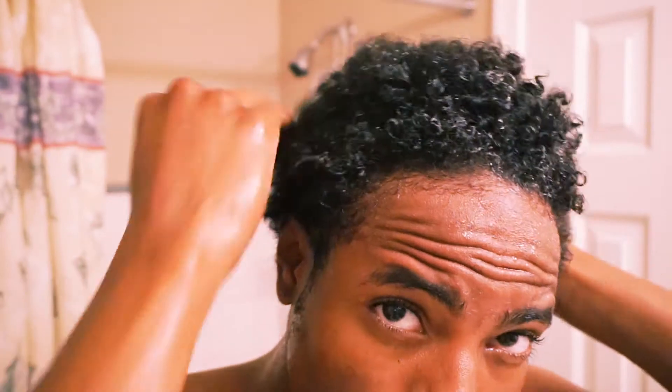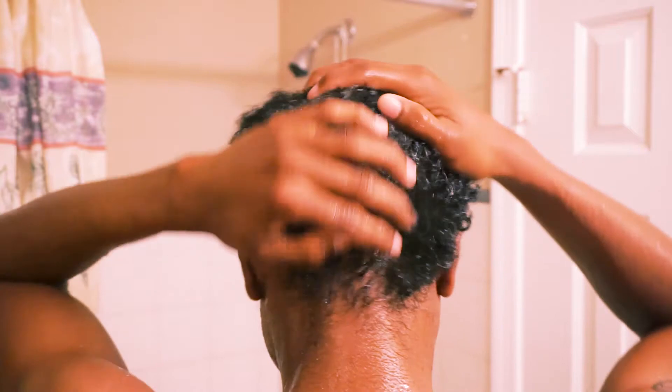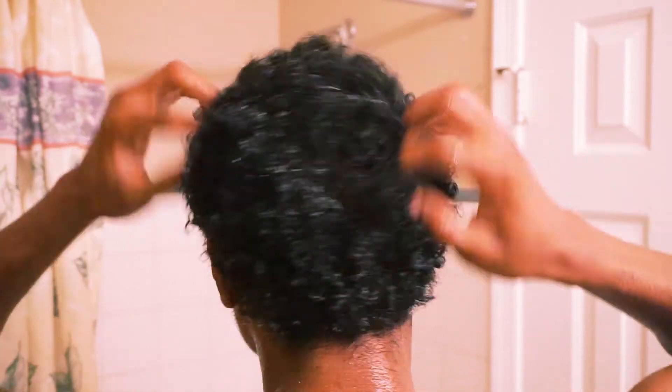Then I'm gonna go ahead and get the conditioner and start putting that in, run it through all my hair. I'm gonna let that sit in my hair for about five minutes, and then I'm gonna go ahead and rinse that out in the shower.